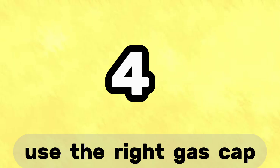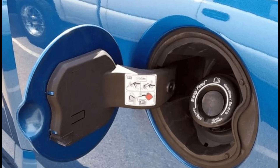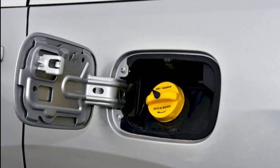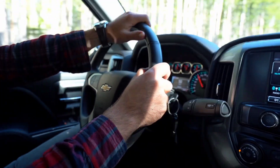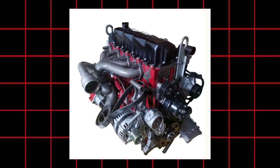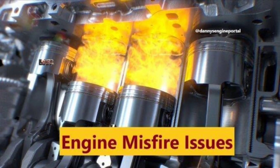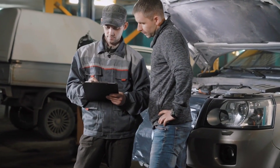Tip number four: make sure you're using the right type of gas cap. Not every vehicle uses the same kind of cap. Some fuel systems need a vented cap to allow airflow as fuel is used. Others are designed for sealed, non-vented caps to keep emissions in check. Using the wrong one can confuse your engine sensors and lead to issues like rough idling or even misfires. So if you're replacing your cap, double-check your owner's manual or ask a mechanic to make sure you're getting the right type.